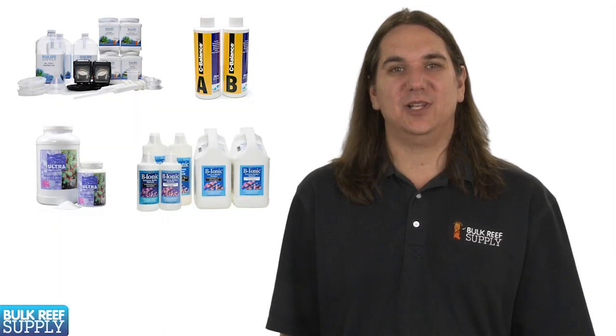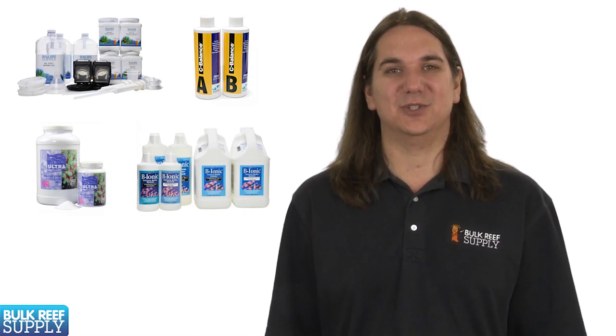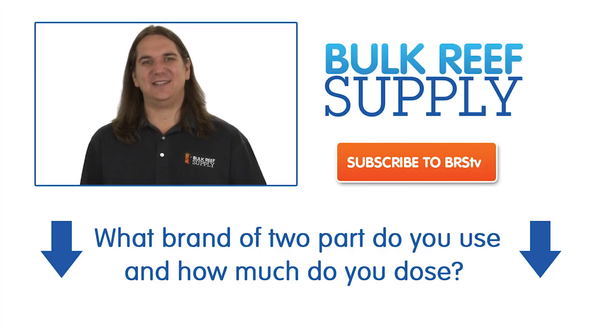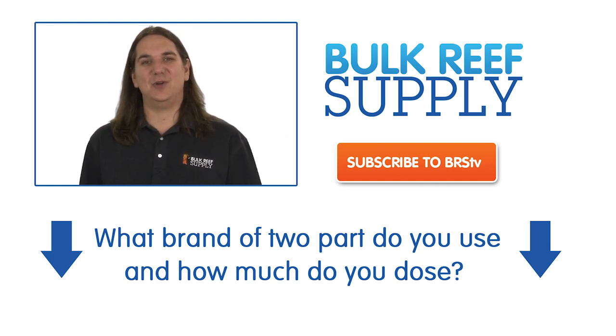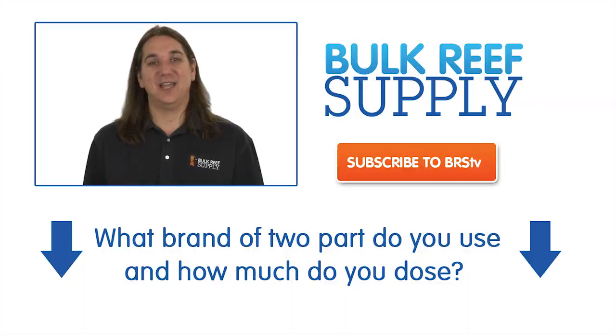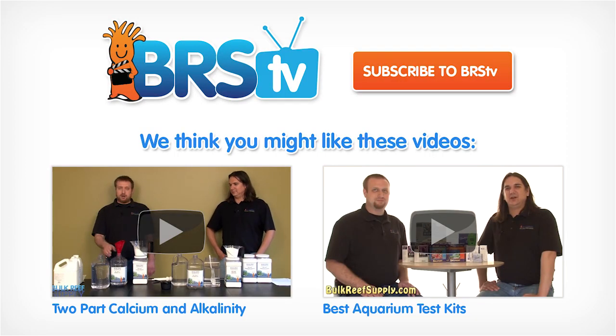This advice really applies to any tank regardless of the calcium solution used. That wraps up today's episode. This week's question of the week is: which brand and how much two-part do you dose every day? Next week we will be covering calcium reactors — if you would like to be notified when that episode comes out, hit that subscribe button. Thank you for watching BRStv.